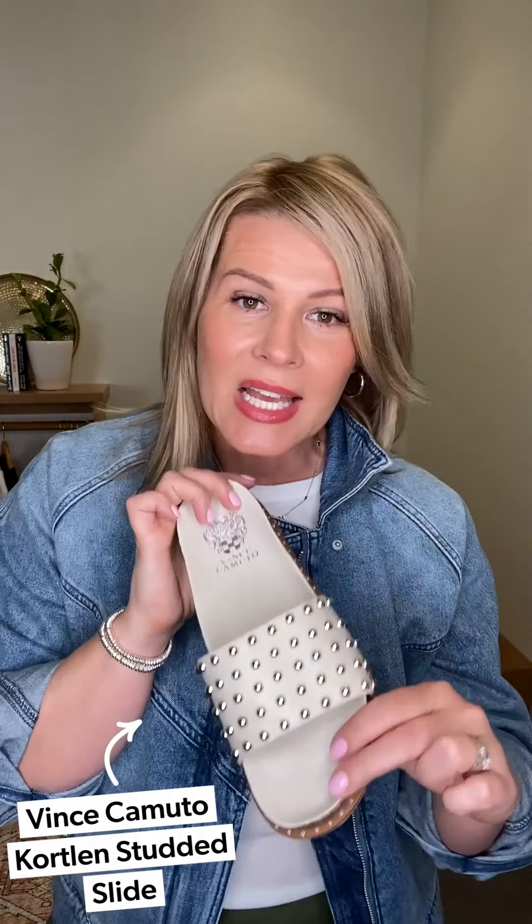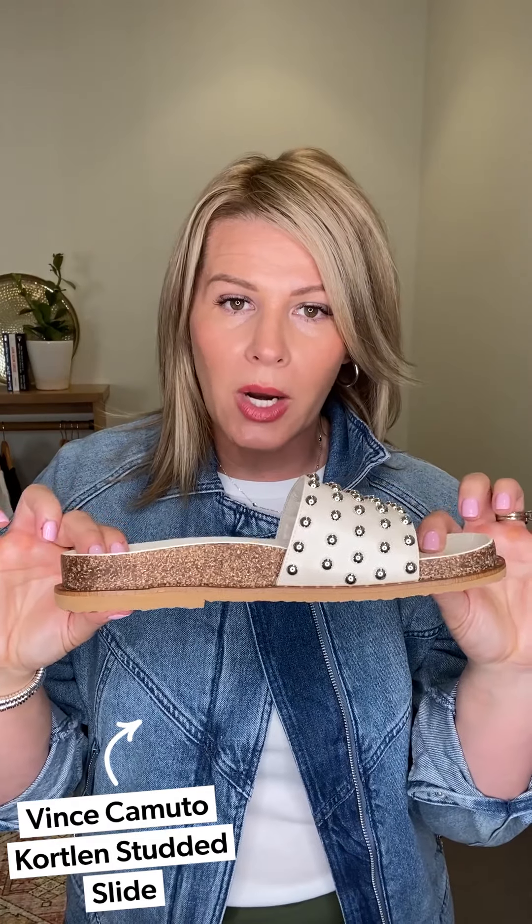For shoes, we're getting in some great slides for spring. This is the Vince Camuto Cortland slide — there's a little cork on the bottom making it super comfortable, a natural color that will go with anything, and a silver stud detail. I paired it back to some silver accessories, which I'll talk about in the next outfit. If you need it — go no jacket, just the muscle tank and the Soleil skirt — and you are good to go.